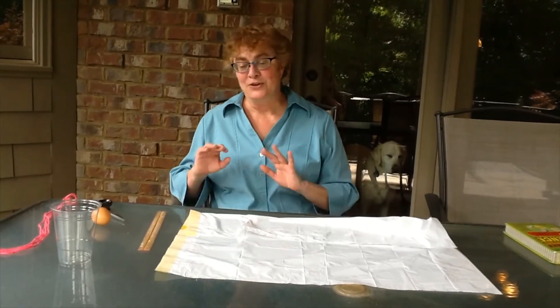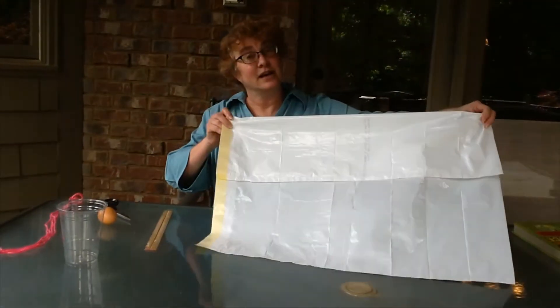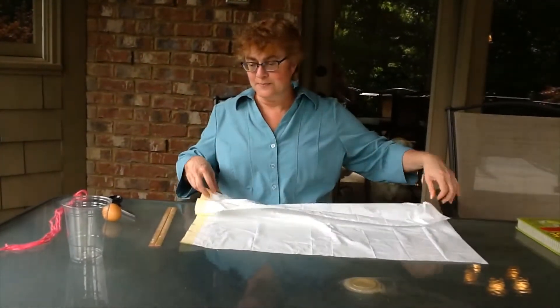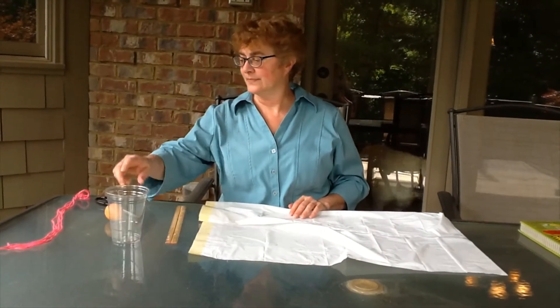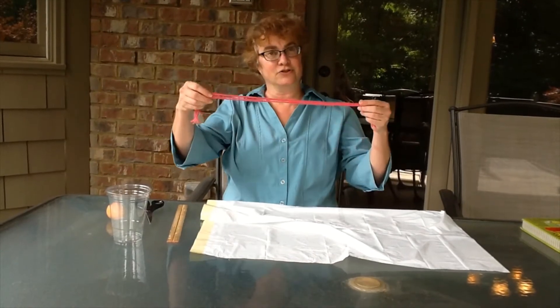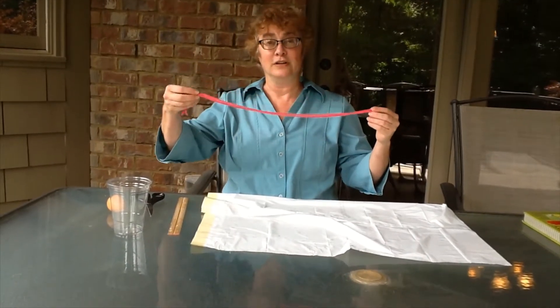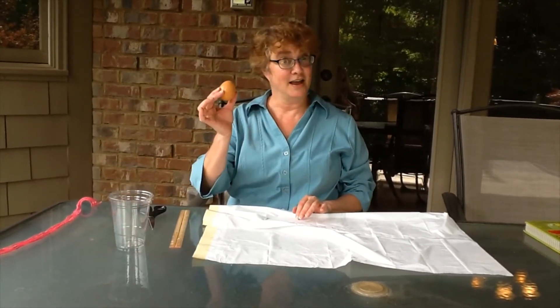Now for this challenge, you just need a few simple things I'm sure most of you have at home. You need a regular size trash bag — I used a large kitchen one. You need a ruler, a plastic cup, some scissors, four pieces of string or yarn that are two feet long, or 24 inches for those of you who are good at math. And last but not least, an egg.